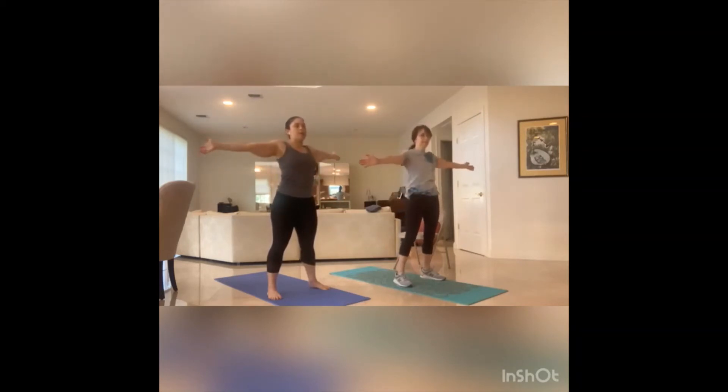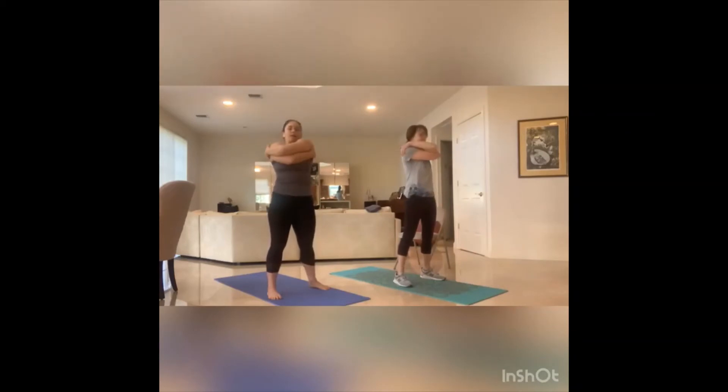Arms open, we hug it in — right over left. Grab through the backs of the shoulders. Rock through the body, looking up, open up. Inhale, and then exhale — chin into the chest, opening up that upper back. Back to the middle, we switch. Open — left over right. Back of the shoulder blades, rocking through the body. Look up, inhale. And exhale — chin into the chest, relaxing shoulders down the back. Back to the middle.